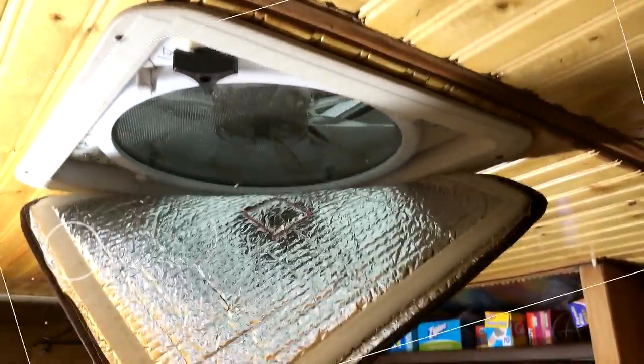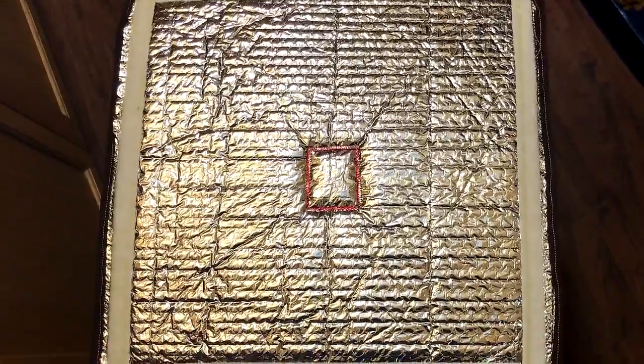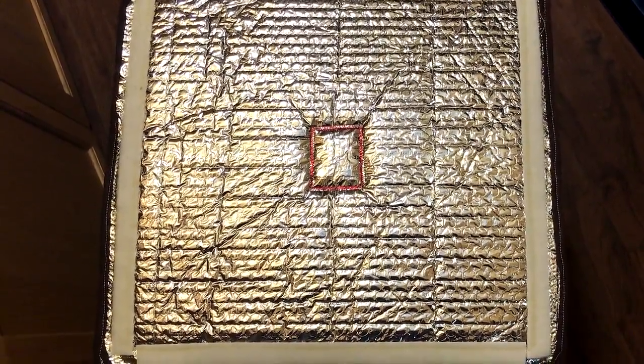Another quick and easy RV Reflectix project is the RV vent covers. The vent cover fits over the RV vent openings in your RV, providing you with improved heating and cooling efficiency and to help block damaging sunlight. We added Velcro to both surfaces for quick installation and removal.